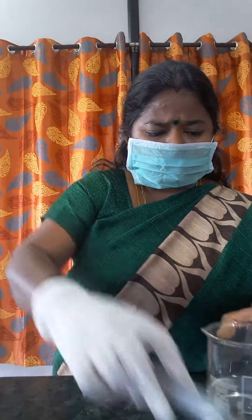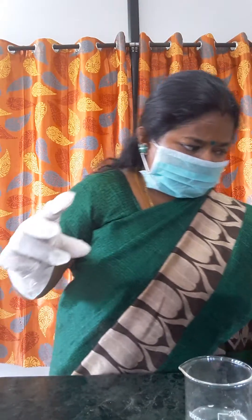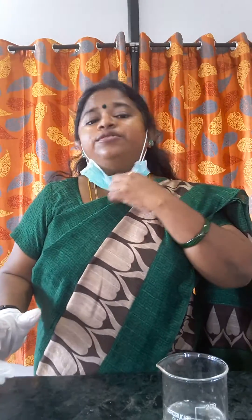This is the safest way to make it. Then you can mix it. This is how we need to prepare dilute sulfuric acid. Thank you so much for watching this video.